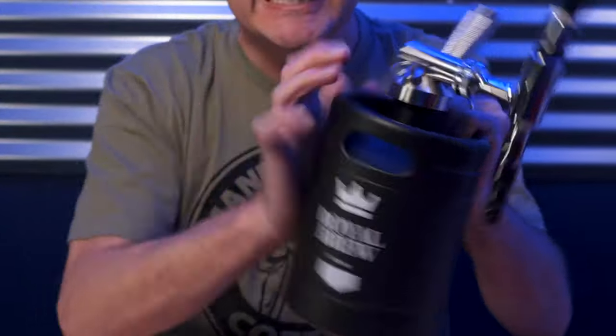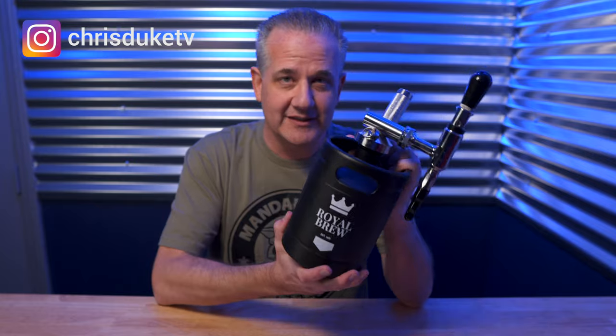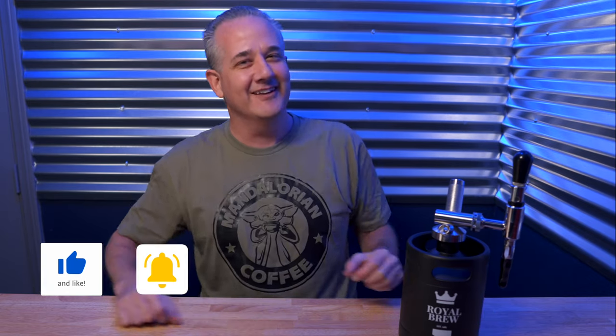I have nothing but good things to say about the Royal Brew Nitro Cold Brew Coffee Maker. This thing ships quickly and is built like a tank — it's going to last you a lifetime. There are a lot of knockoffs out there that copied their design, so if you're going to get one, get the original Royal Brew. I've got a link down in the description, and if you have any questions, please ask below. Thanks for watching and subscribing — I'll catch you in the next one.